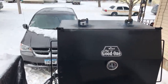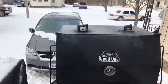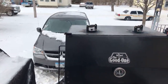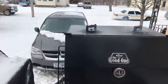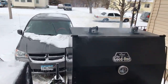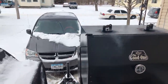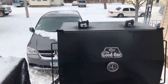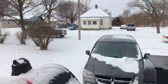The temperature out here is negative 12 or 13 right now. The wind ain't blowing so it's not that bad, but it is super cold. I'm going to cook this brisket and rock it on out.